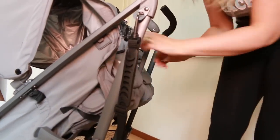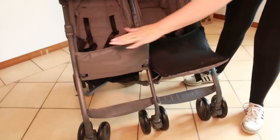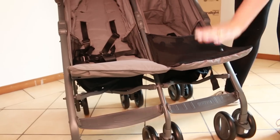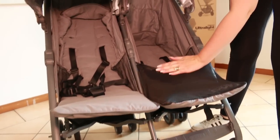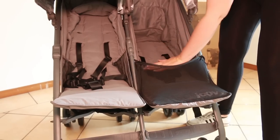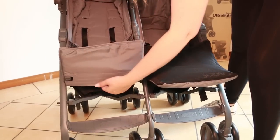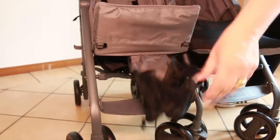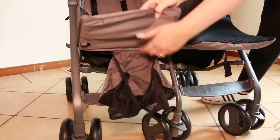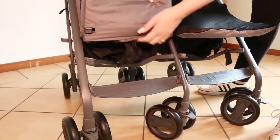Let's look at these foot rests, which each independently move — I like that. What I also love is there is this mesh piece which is suitable for a newborn baby to ensure they don't slide all the way out. This little piece is underneath the seat and folds right out. When you don't need it, it's super easy to just push it all the way back in under the seat — super neat with nothing hanging down.